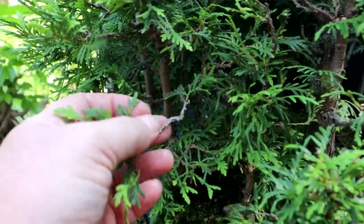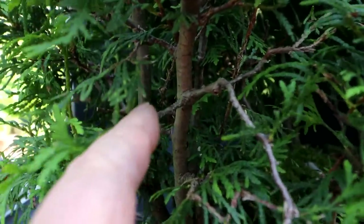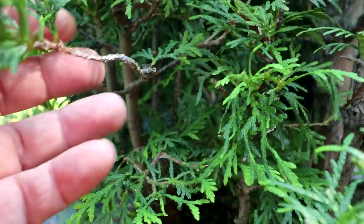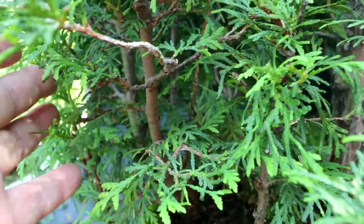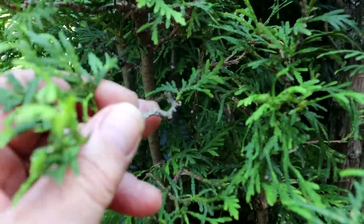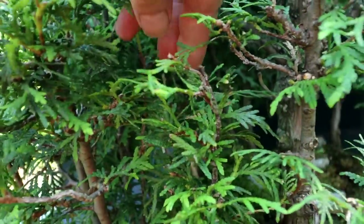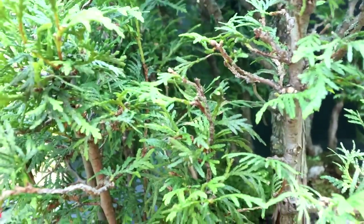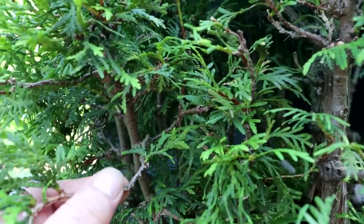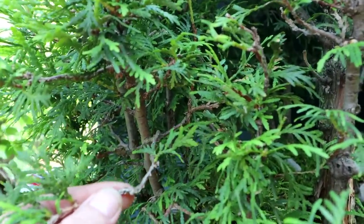I've got an example here where I have two fairly mature branches growing from the same spot. I'm going to keep the one coming out to the side, and the one growing out front I'm going to kill off and leave as a deadwood branch, because it's growing straight out the front and crosses into the interior. Instead of pruning it flush I'll just keep some deadwood on that one — they're mature so they'll stay as deadwood for many many years.